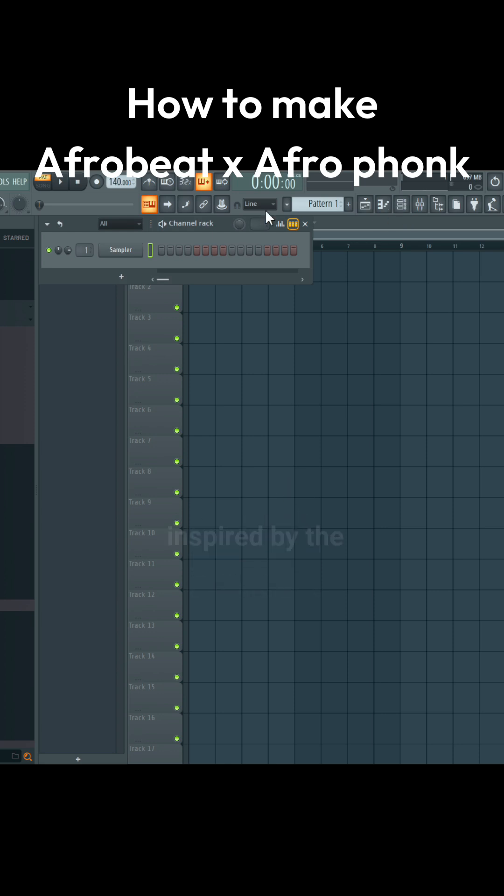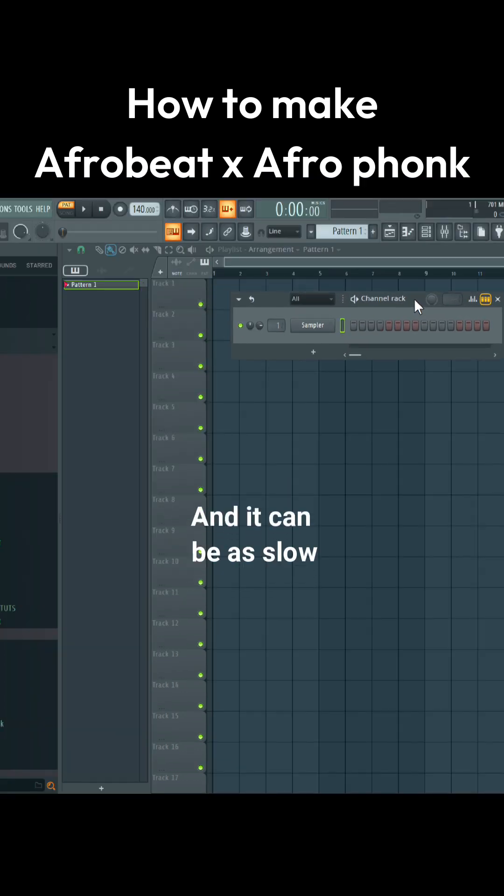First of all, this style of music is inspired by the Afrofunk genre and it can be as slow as 90 BPM and as fast as 140 BPM.